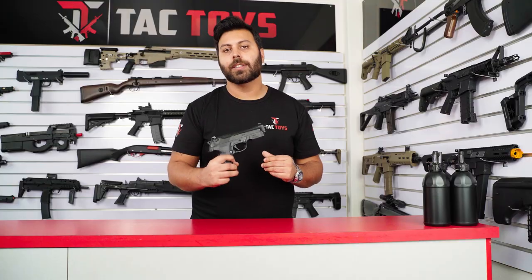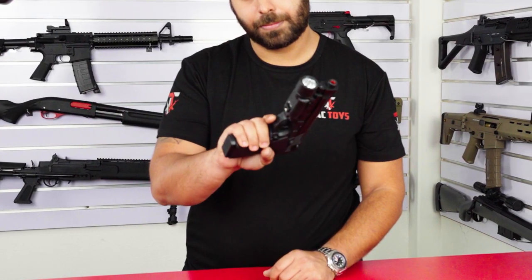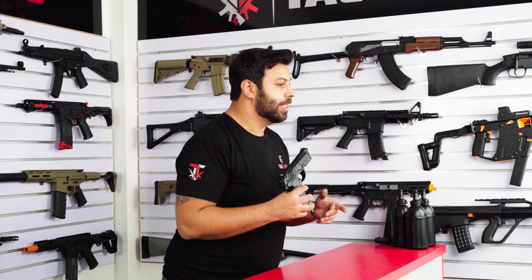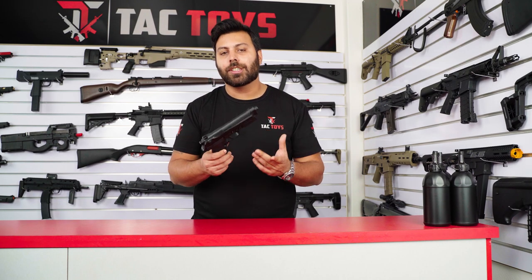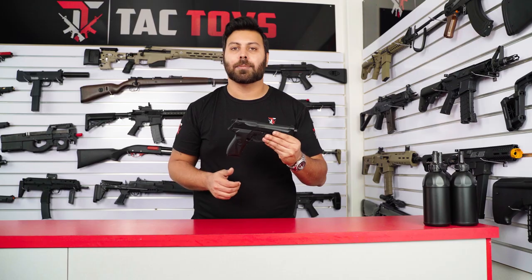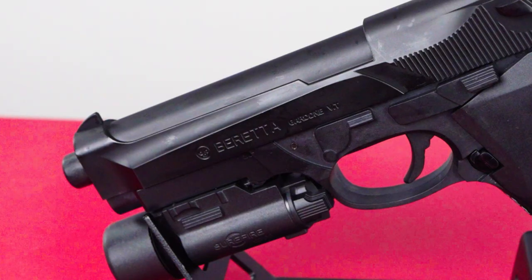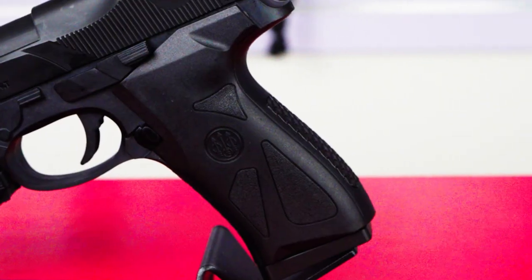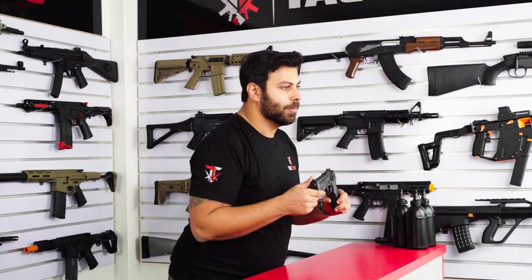Getting straight into the blaster, one of the first things you'll notice is how realistic this blaster is in comparison to some of the entry-level hopper-fed pistols. There's a fantastic level of detail for an entry-range blaster and the construction is mostly nylon instead of ABS plastic. All the manufacturer marks from Beretta are embossed into the slide and their logo is embossed into the grip, really adding to the realism, and those logos won't be rubbing off any time soon.